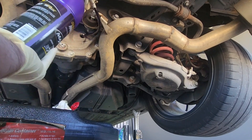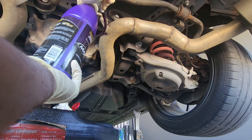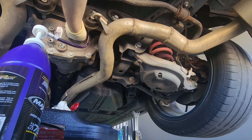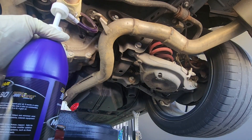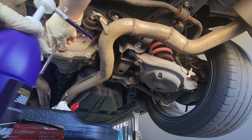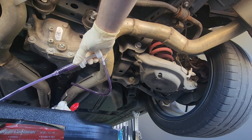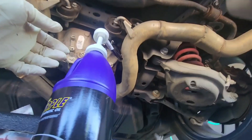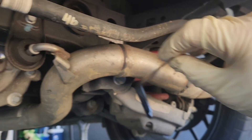Holy sh**, this takes a lot of pumps. Be careful that you don't get the hose caught on the threads and peel some of it off — you don't want that stuff floating around in there. Once we're at about half a bottle we're getting close. Once the fluid is exactly where it needs to be, we're going to call that good.